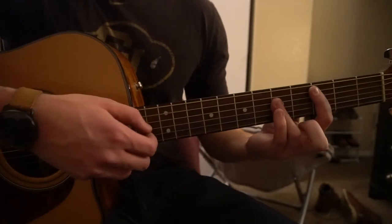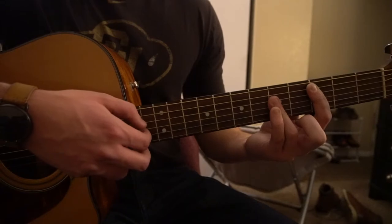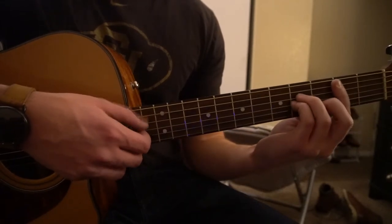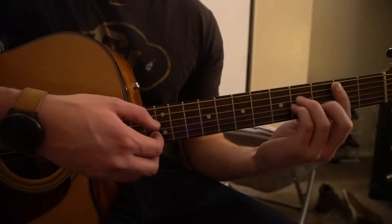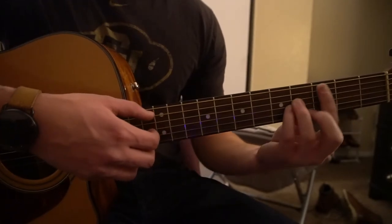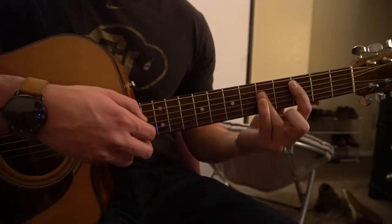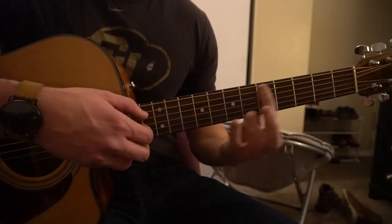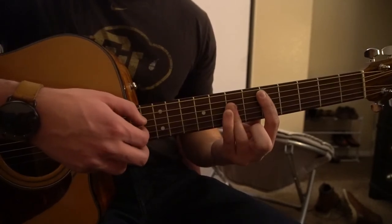Then we go down to our C chord. All the way down to our B minor chord. Play it twice on each of these. Back up to your C chord. All the way up to your D. And then all the way up to your G chord.